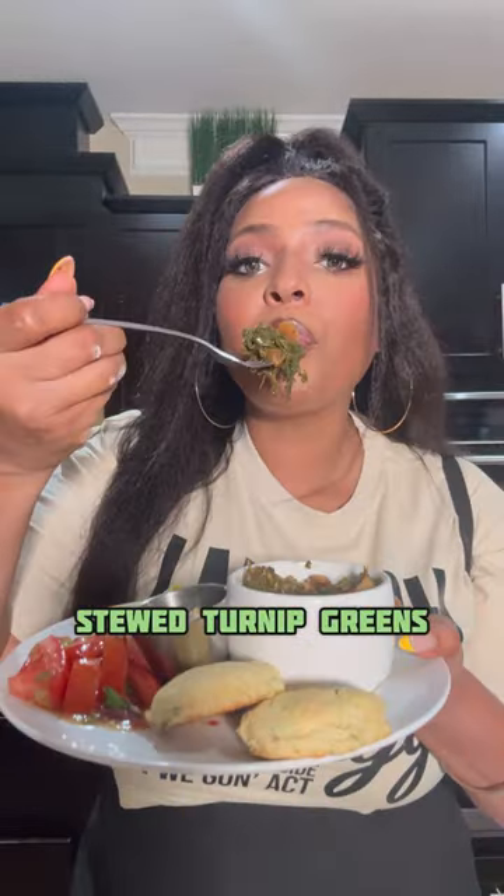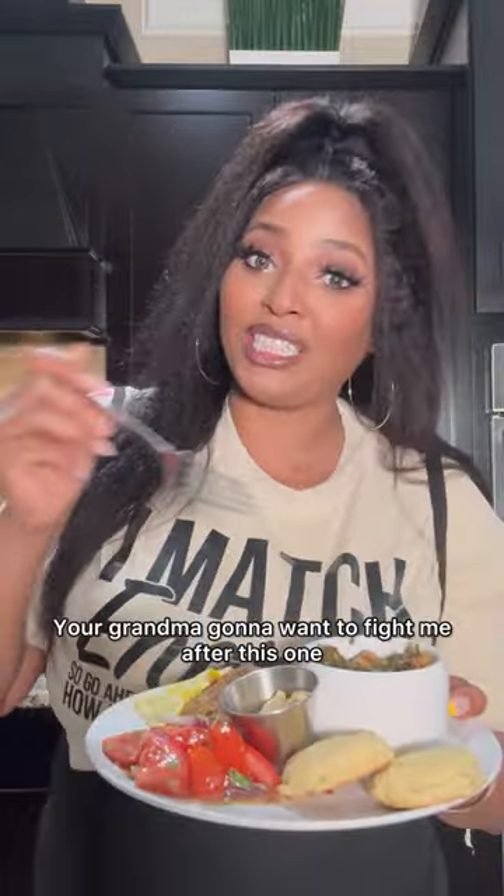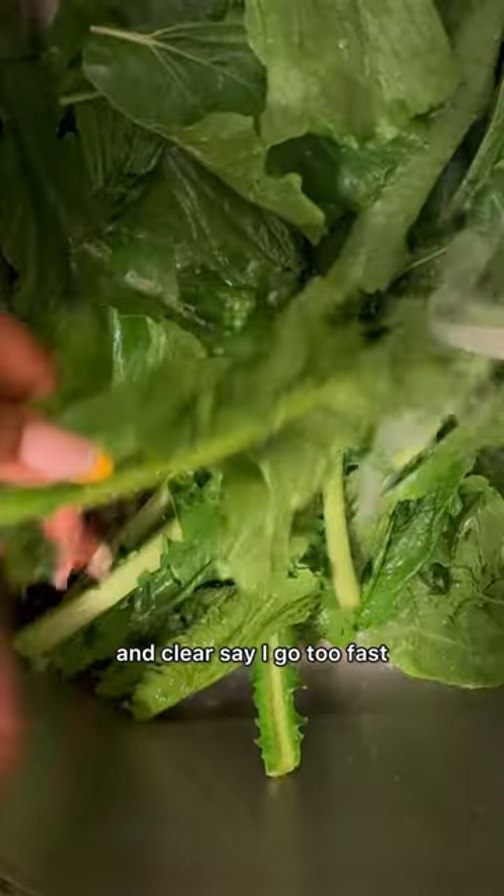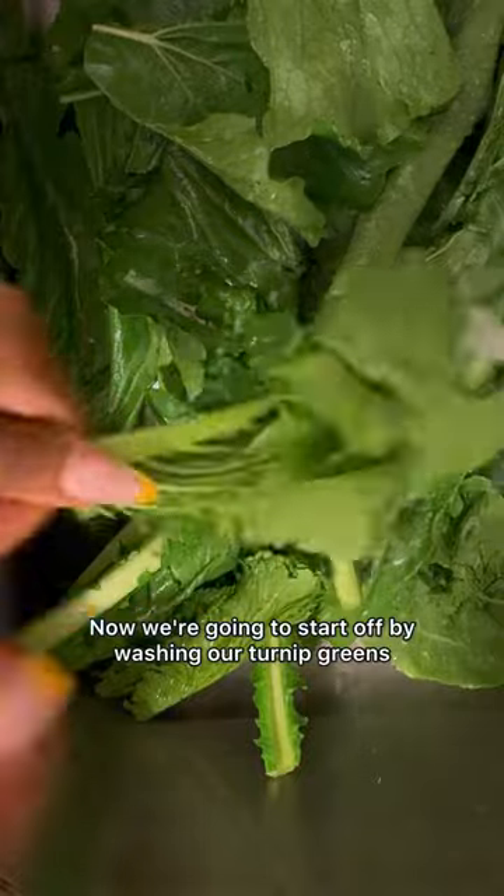Stew turnip greens — your grandma's gonna wanna fight me after this one. With this video I'm gonna take my time. I heard you all out — clearly you said I go too fast — so I'm gonna slow it down for you so you get the full details. Now we're gonna start off by washing our turnip greens.